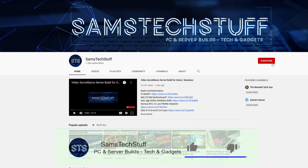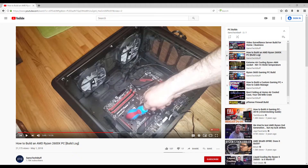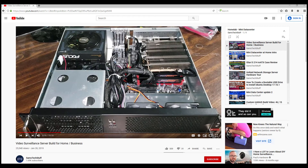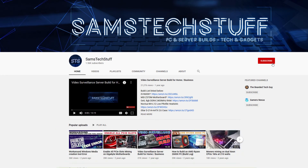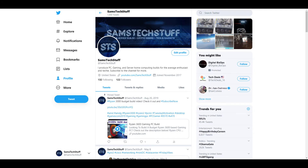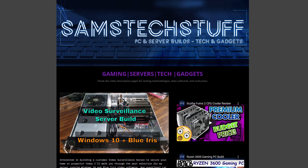If you liked this video, hit that thumbs up button and let me know in the comments if you think this cooler would go well with one of your builds. I create gaming PC and Homelab tech videos every week, so if this kind of content interests you, get subscribed to the channel and click the bell icon below for video notifications. Until next time, you can follow me on Twitter at Sam's Tech Stuff, on Facebook at facebook.com/SamsTechStuff, or on the website at samstechstuff.com.